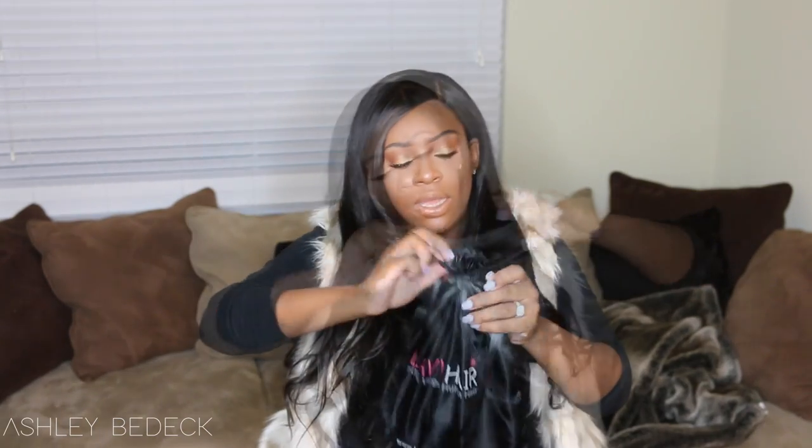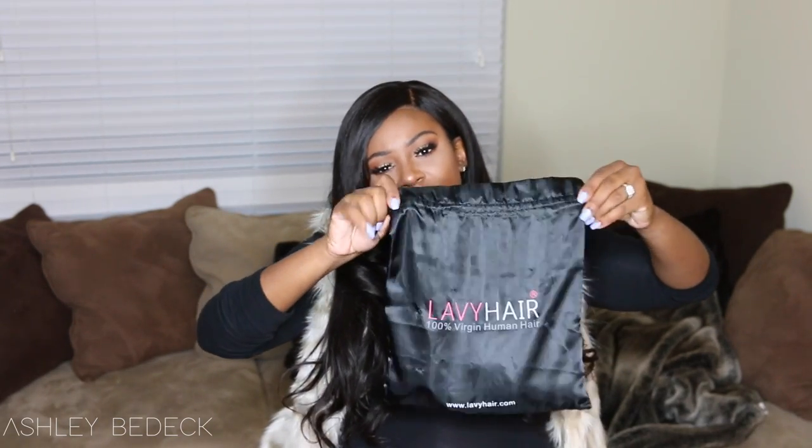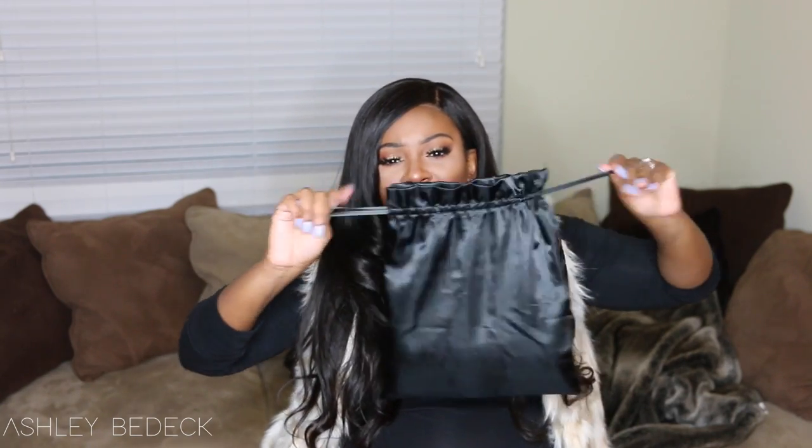I really like this bag. It's one of those bags that if you're traveling and you don't have toiletry cases, you can reuse it and throw some of your stuff in there — your underwear, bathing suits, makeup, or whatever — to keep things separated in your suitcase. Or you can just use it for your bundles and to store your wigs.